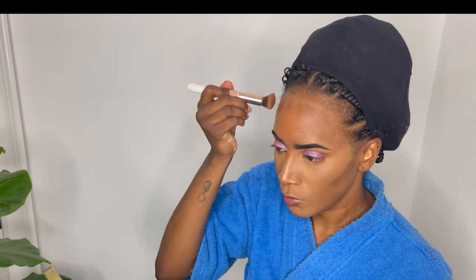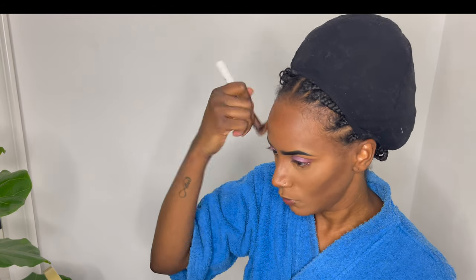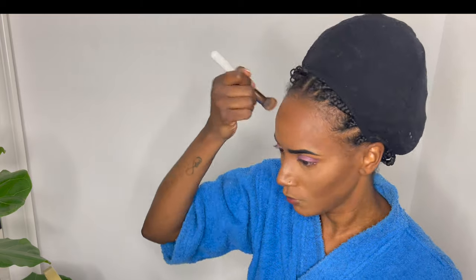Now I'm going to contour my face — shaping my nose area, forehead, and cheeks. I just like doing this to make my face look a bit more defined. After applying it I need to blend it out because it's a really dark color compared to my skin tone, so it's a lot of blending.